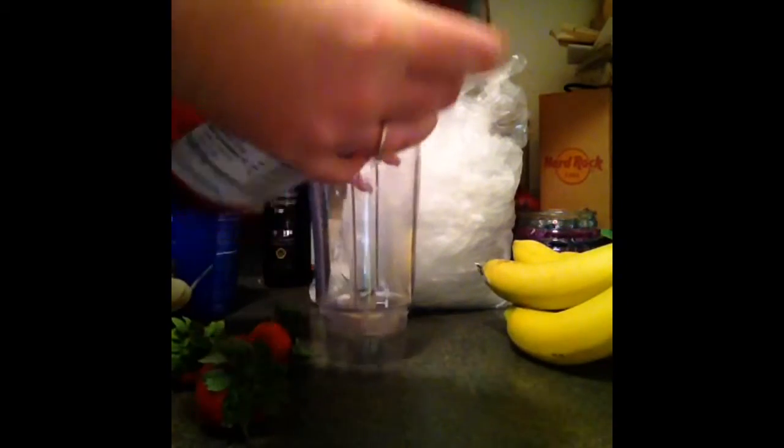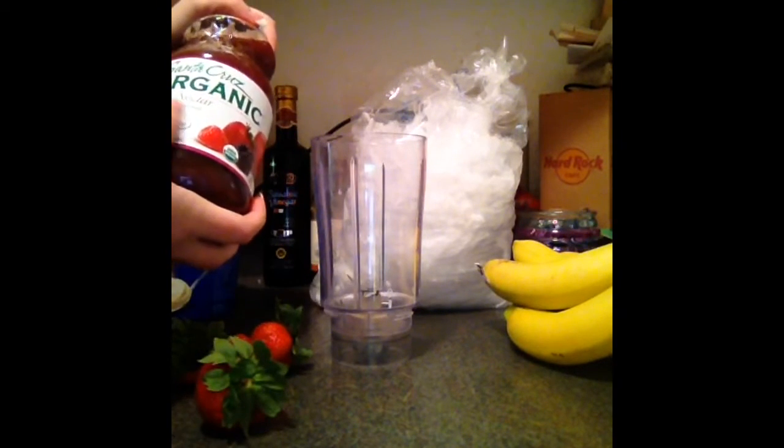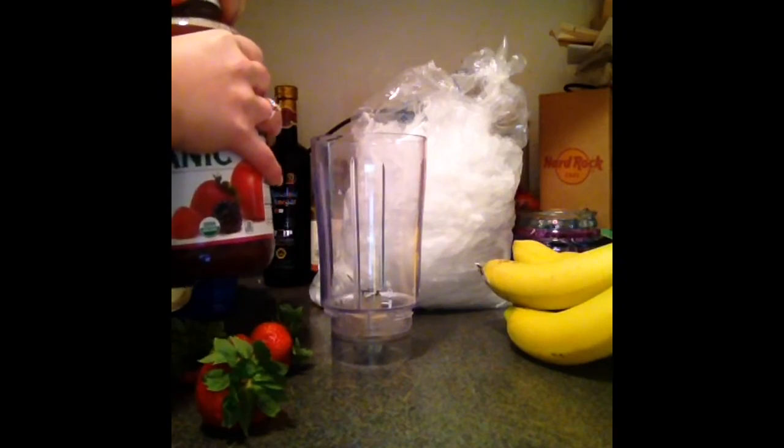I'm going to shake up this juice just to make sure that everything is mixed, because when you get organic juices they tend to be a little bit separated, just because they are good for you. This is the kind I got — I got the berry nectar flavor just because I thought it would go really well with the banana and strawberry.